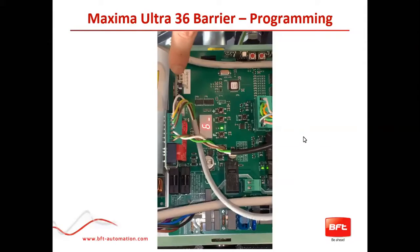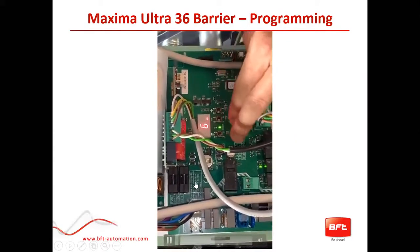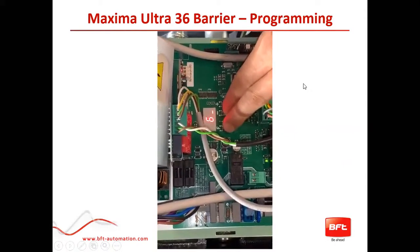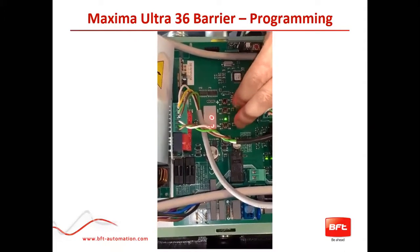Apologies — I think we may have a problem with the video. The way to get into your first layer would be you hold your F and minus button for about two seconds, and that should take you in directly to your first level. Hold for two seconds, and there we go — that is my first level programming.